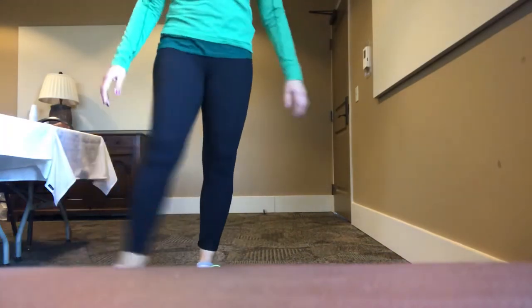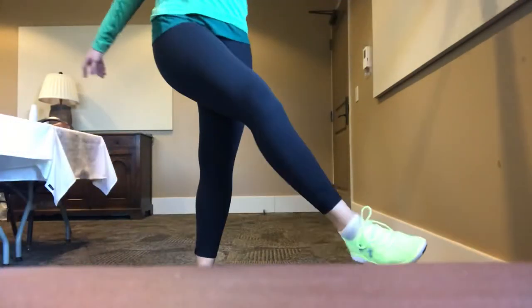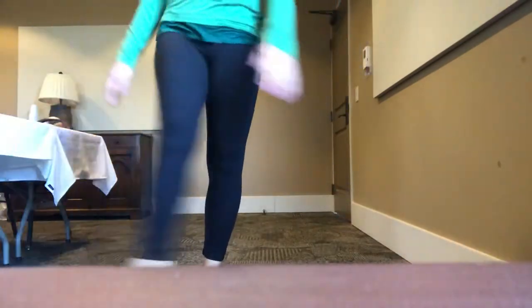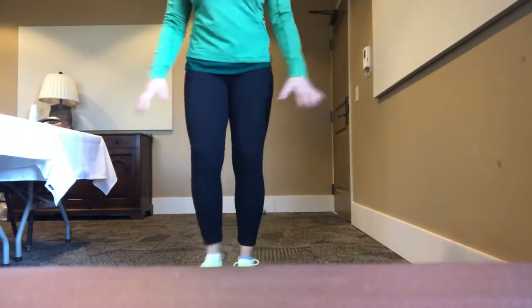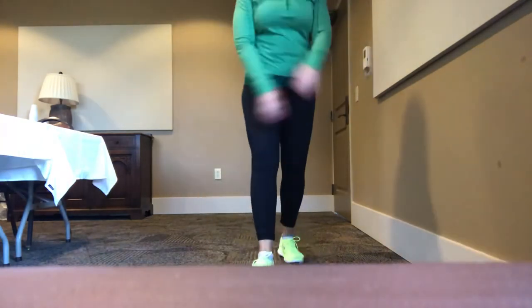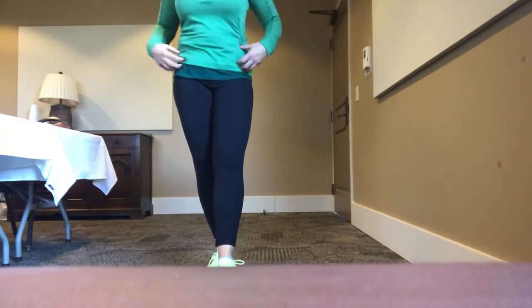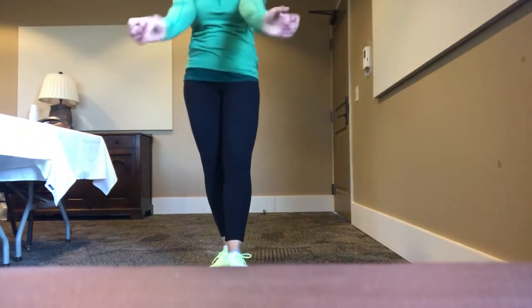If you want to open the hips further, we'll go across the body with a little leg swing, in and out. One finger on the wall or on a chair for support if you want to. Five, four, three, two, one. Find some stability and lift to the outside, across the body and up — five, four, three, two, one. Everyone has their own mobility, range of motion, and pace. This is just designed to get you warm, moving, and opening up the shoulder joints, hip joints, knee joint, ankle joint, and wrists. Roll the wrists — out and in.